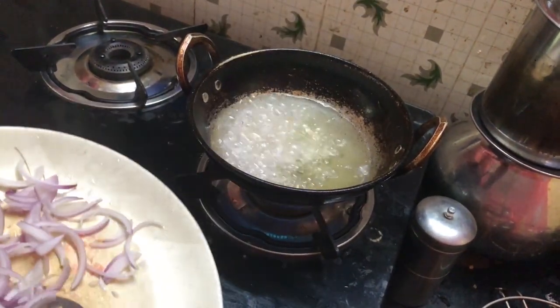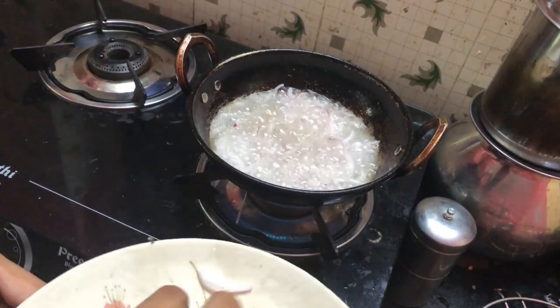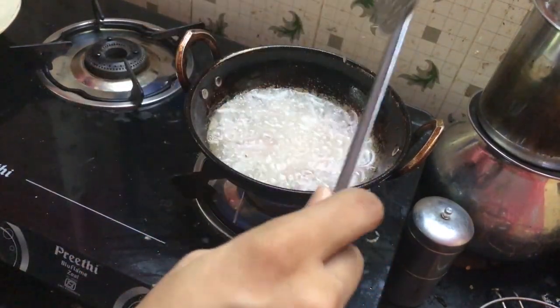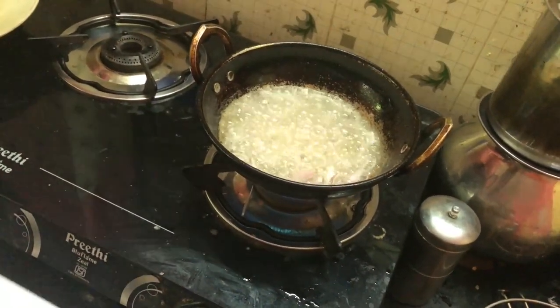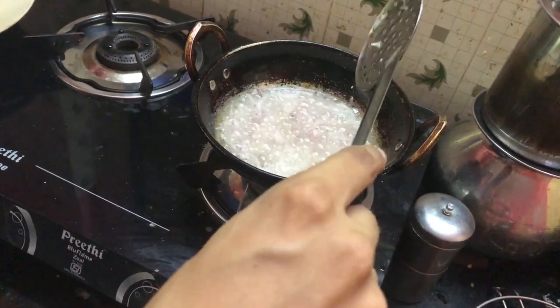We will put it in the recipe. Yes, we've got our recipe and paper. I'm going to try to fry onions and oil. That's what I'm going to do now. I don't know if it's going to take a very long time.